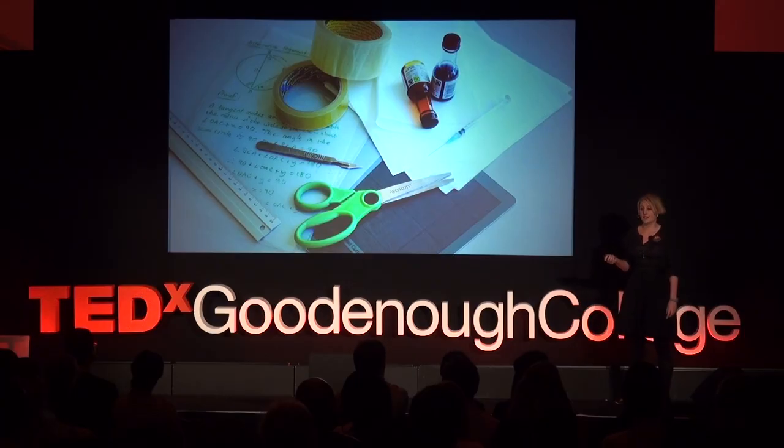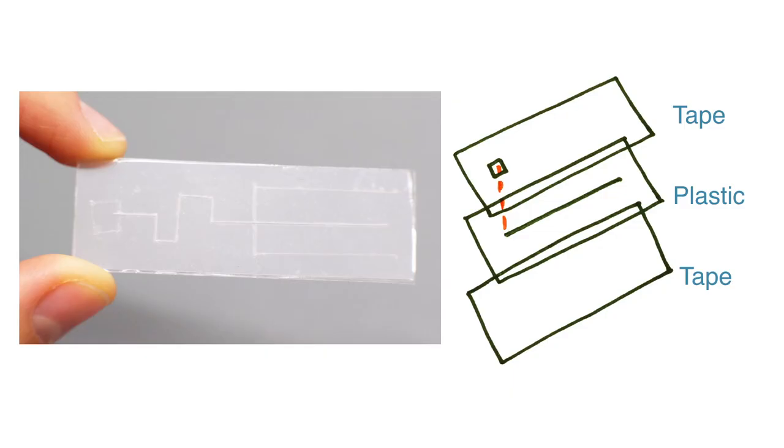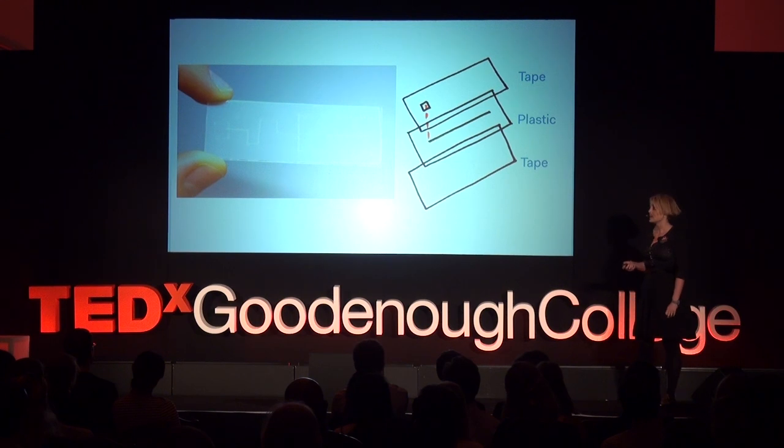We used stationary supplies: transparency plastic, tape, and absorbent paper like coffee filter. The simplest way to make one of these chips is to layer these materials. So this is a piece of plastic with a cut in it, sealed on both sides by plastic tape. And the cut makes a channel or tube for fluid to flow in.